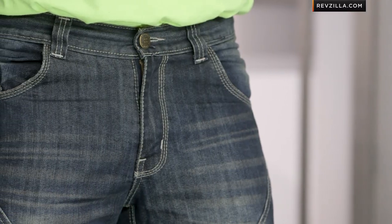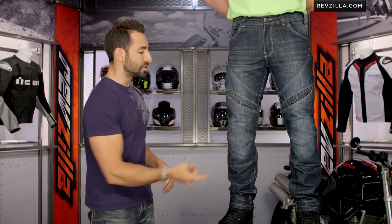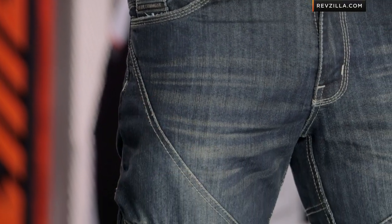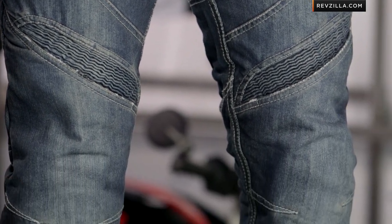We've gotten consistent sizing feedback on these, and they're going to be a Kevlar-reinforced jean at the knees, at the seat, and at the hips. You have adjustable CE-rated vault armor that comes stock for just over that $100 mark. It's a nice touch — there's a nice value going on here. You're seeing some of the nuances here.